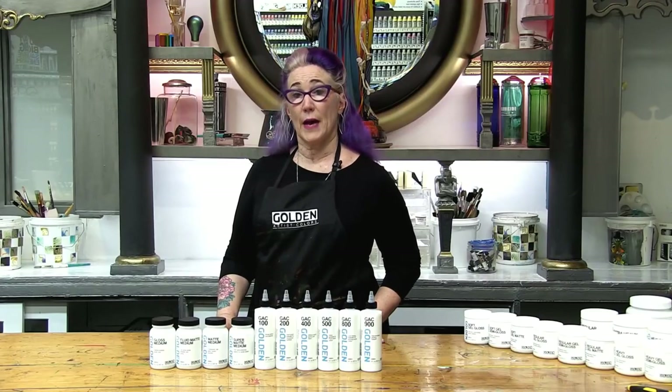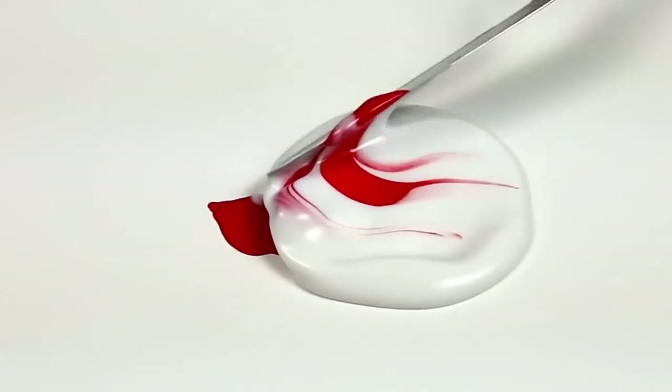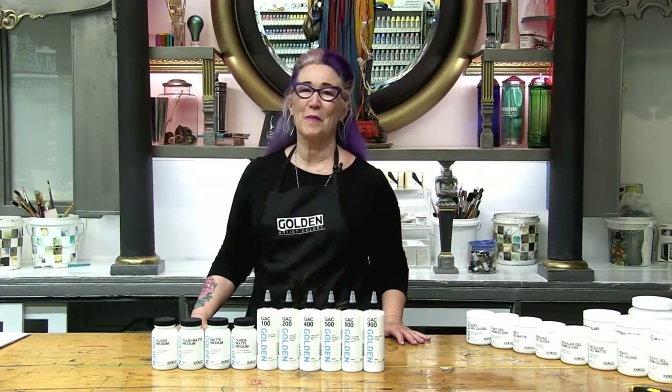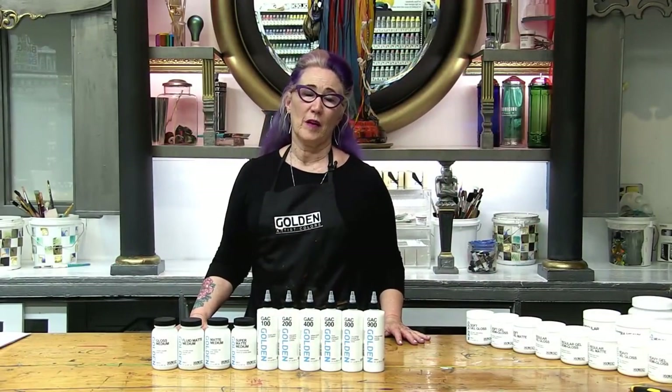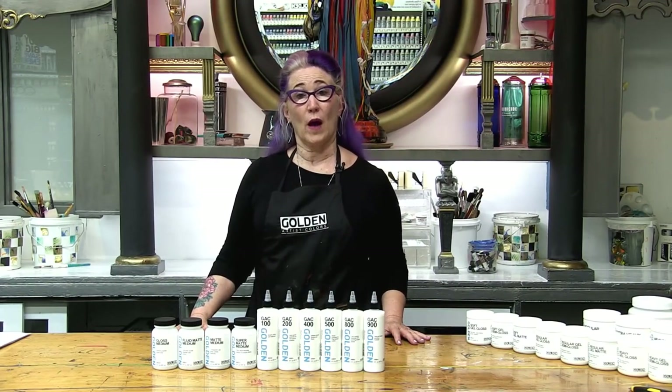Matte medium has more matting agents than the fluid matte medium. That makes it a little thicker and it does more to reduce the gloss when you mix it with paint. The additional matting agents in matte medium make it less transparent than the fluid matte medium. It's also great to create a wax-like color and gives a translucent surface to your paint.